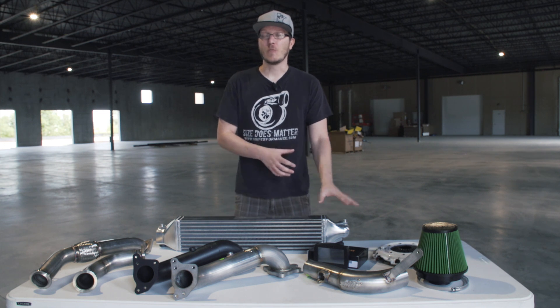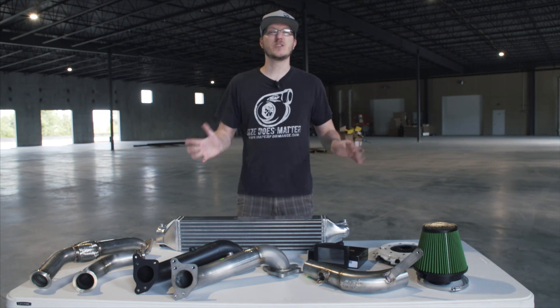On top of the K-Tuner, we also carry Hondata solutions as well, so we've got you both covered.